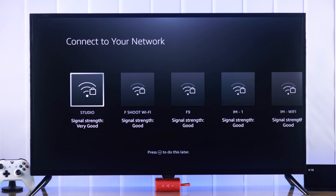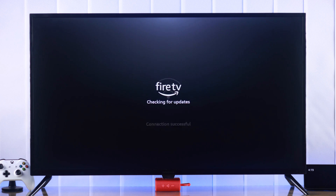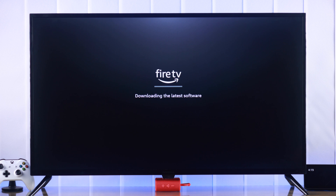After that, connect to a wireless network. Then your TV will check for updates and download the latest software. This might take a few minutes to complete, so be patient.